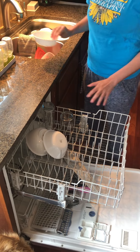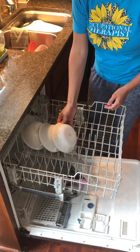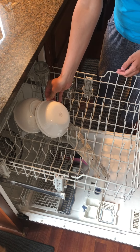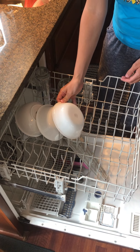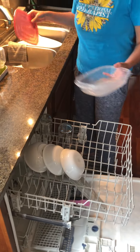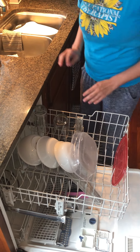Then I'm going to move on to bowls. I already have some bowls in here. I'm going to put them right in between these slots here. You don't want to put them right on top of each other, because then they're not going to come clean. You've got to leave some space. And because this is a lighter thing, I'm going to put this on my top dishwasher rack.